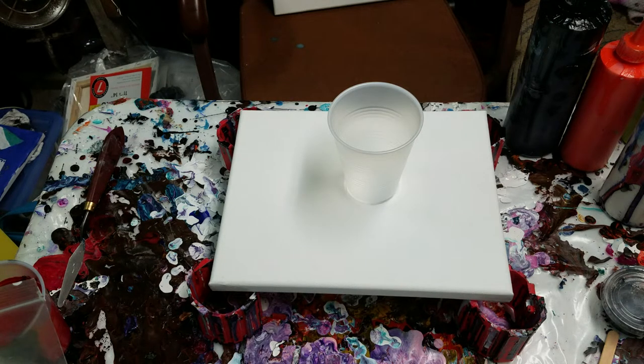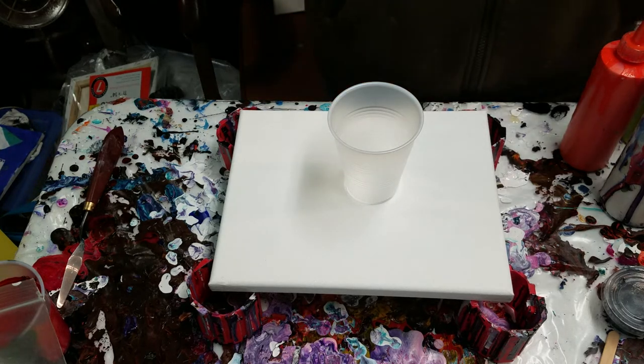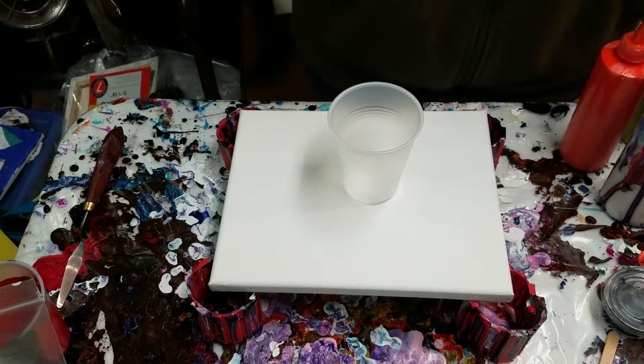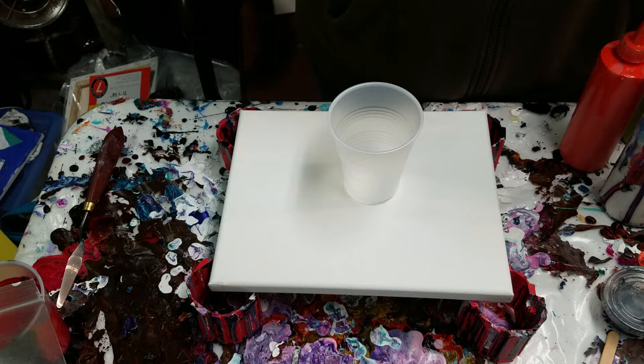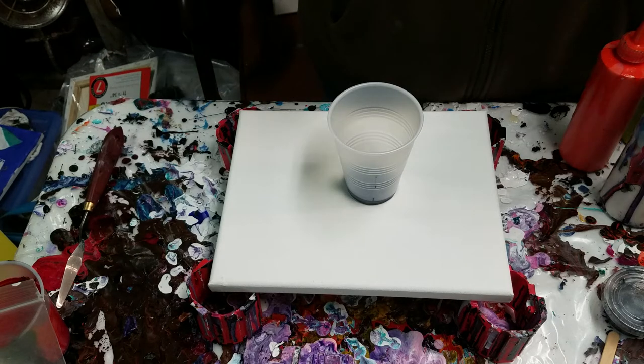Hey, how's it going guys? Welcome to Artistic Intention Studios. Hope you guys are having a wonderful day. Trying to get back in the groove here, so I think I'm just gonna do a quick little flip cup.